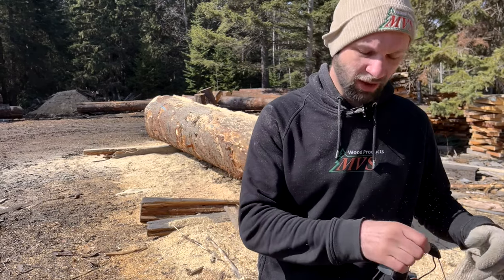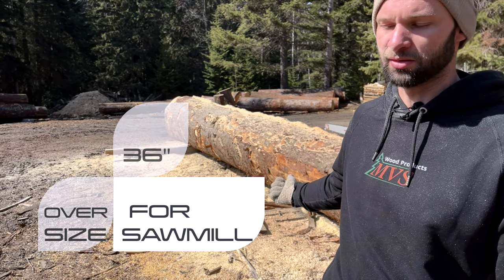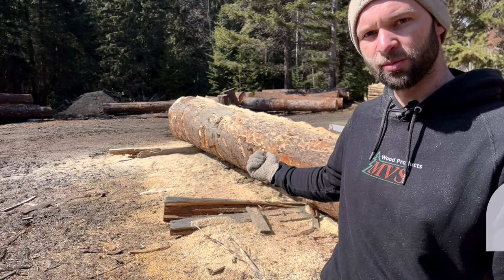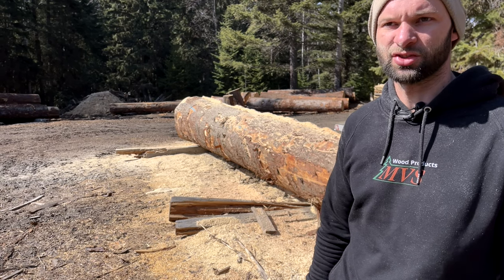Welcome to another log ripping video. I've got a whole pile of logs to rip. Mike's working away at putting the logs on the mill. I've got to get them sized down, so we're going to be running these in half. Most of these will just be split in half with the chainsaw. I've done this before — this is just another video.